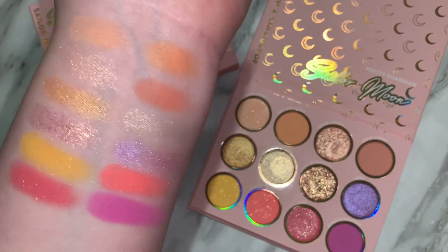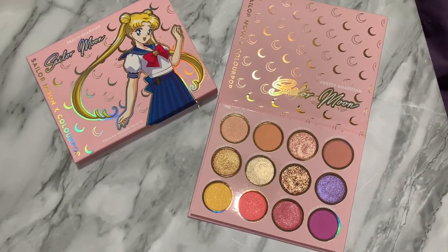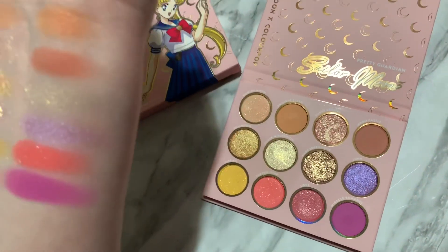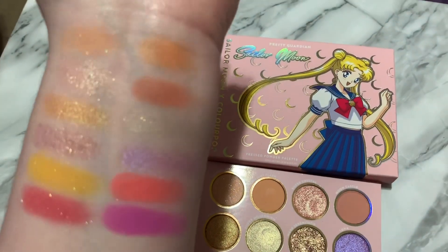I don't think anything can do this justice. They are so pretty. I really do like the mattes, and I'm very excited to see how they work on the eye. I definitely think the pops of color at the bottom are my favorite. To start, I'm probably going to do a purple look. If you want to see that, go check out my Instagram, makeupbytashaxo.